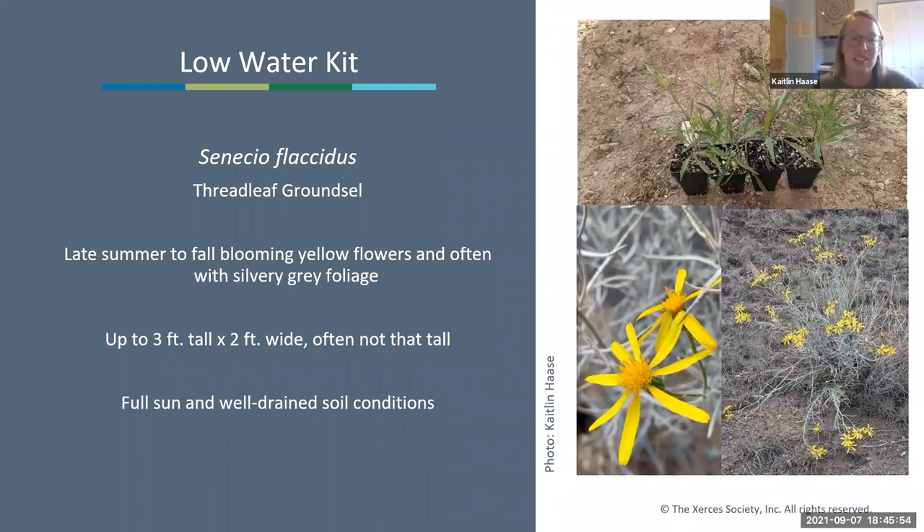Next is Senecio flaccidus, the threadleaf groundsel—our late-blooming species in the low water kit. It blooms late summer to fall with yellow flowers and silvery gray foliage, up to three feet tall by two feet wide, though it often flops over; you can head it back to encourage a more dense growing habit. This one is particularly sensitive to over-watering—it likes full sun and well-drained soils with not too much water.